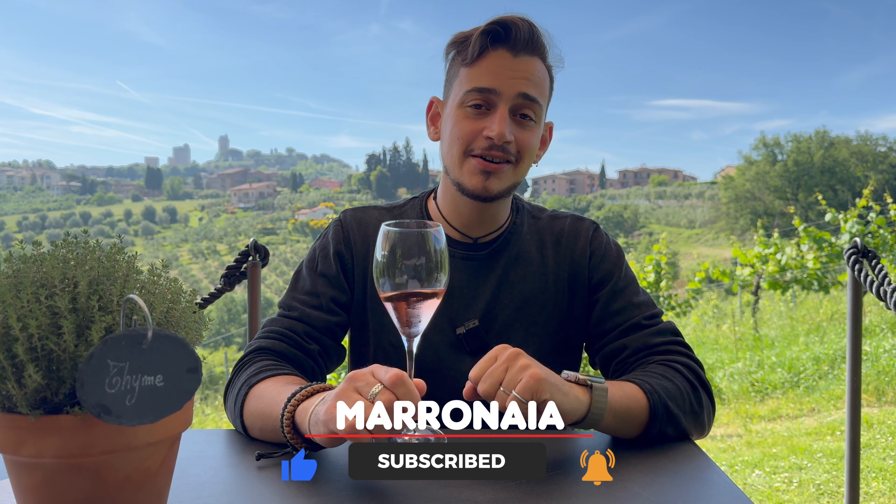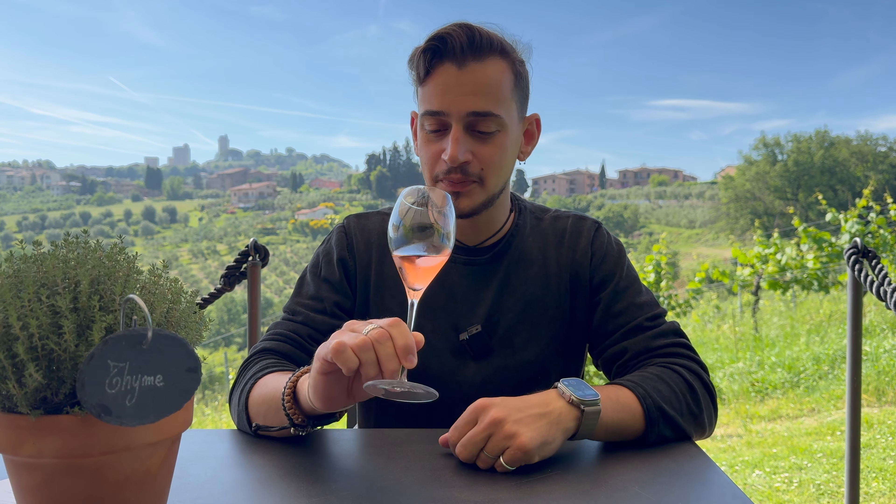Before we start we have our challenge. This one is a rosé as you can see by the color. This wine I cannot swirl because it's a sparkling wine, so I just smell it and drink it. The bubbles are very soft, very smooth, full of taste — like bubbles of power.